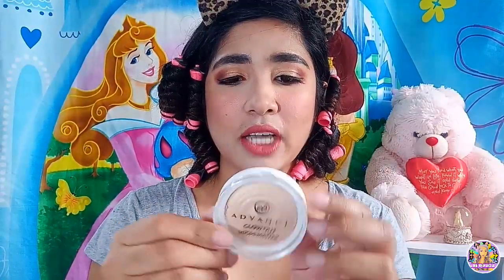Ang huli po, ang gagamitin natin last — medyo napapawisan na ako, ang init na dito — is itong EV Advanced Highlighter in the shade Strobe. Magagamitin ko pang highlights. Yun na nga ang problema dahil hindi ko alam kung anong ginagamit pang highlight. Minsan nakikita ko sa videos, ito yung ginagamit nila; yung iba naman yung maliliit. Maglalagay muna ako ng highlights — hindi ko alam, ito na lang.